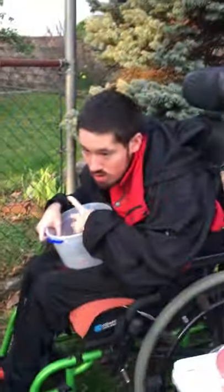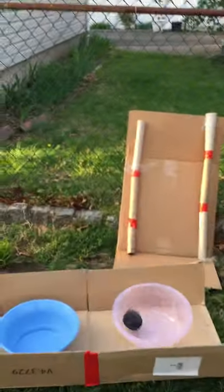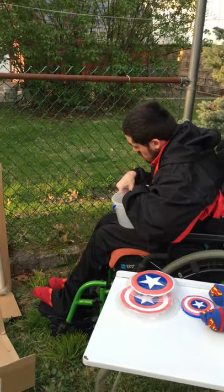Alright, you ready, Joe? Go ahead, toss it in — see if you can get it in. Oh, on the first shot! Go ahead, Joe, all four balls. Go ahead.